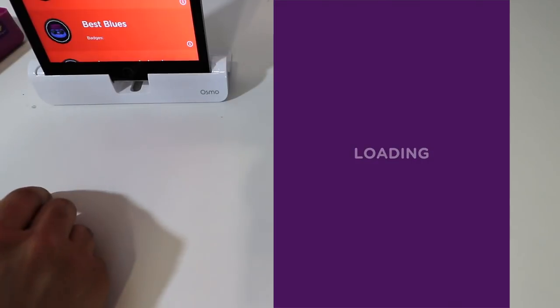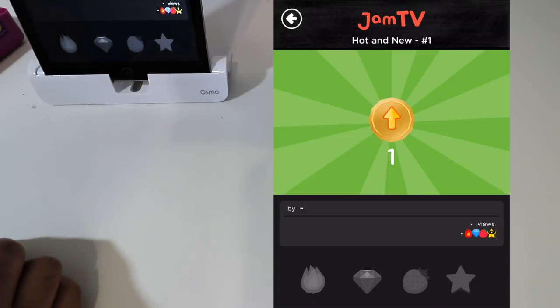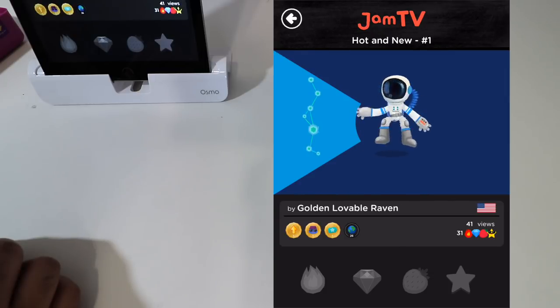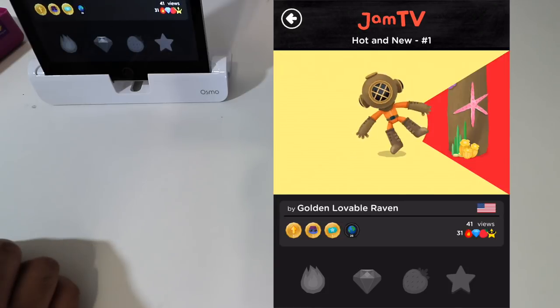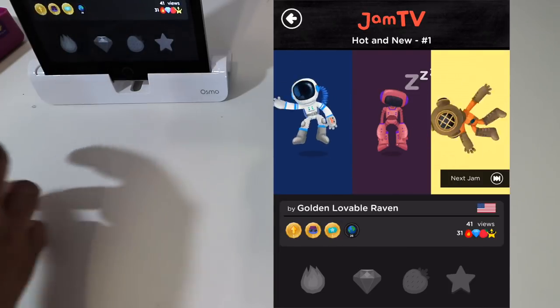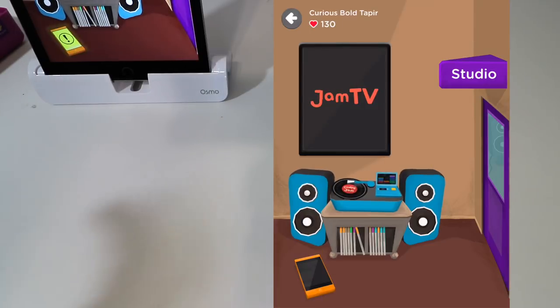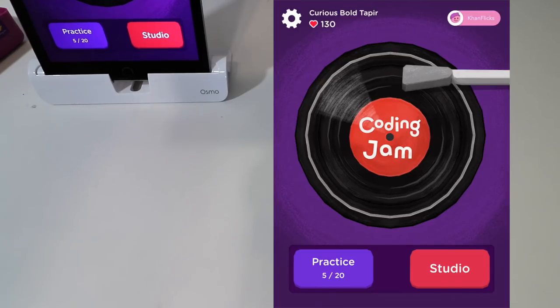If we click on Jam TV, we can go ahead and listen to other people's music — first it's hot and new. So that's pretty cool — look at the characters, you've got a robot, an astronaut. It's quite interesting how they did this. You can listen to other people's songs and get an idea, and you can also see what people think of your music.